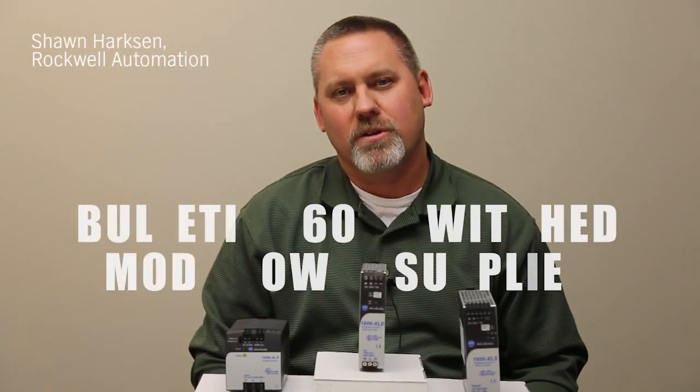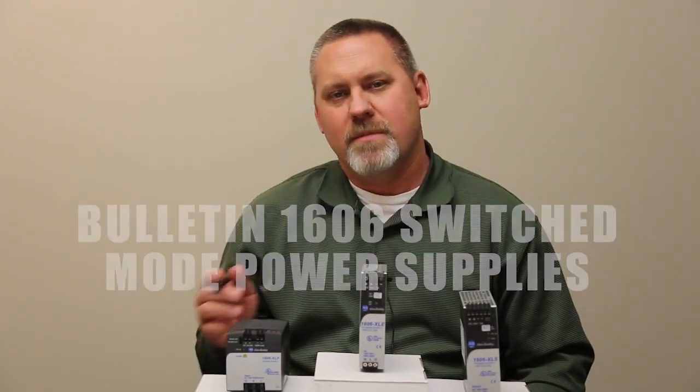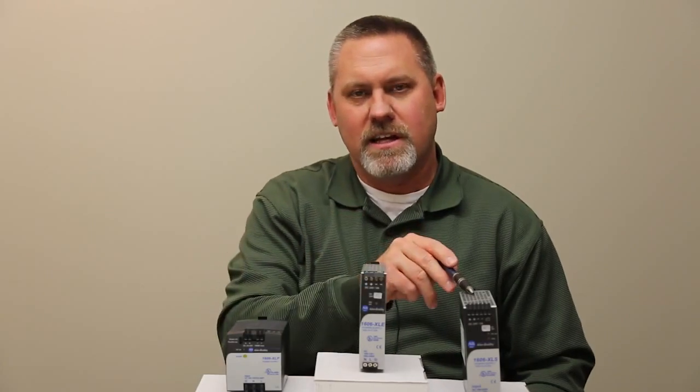Hi, I'm Sean Harkson with Rockwell Automation, and today I'm going to talk about the Bulletin 1606 switch mode power supply. I have three examples in front of me: the XLP, the XLE, and the XLS line.